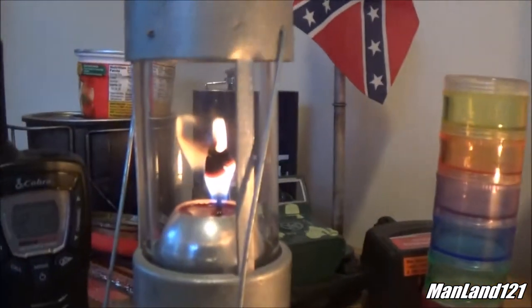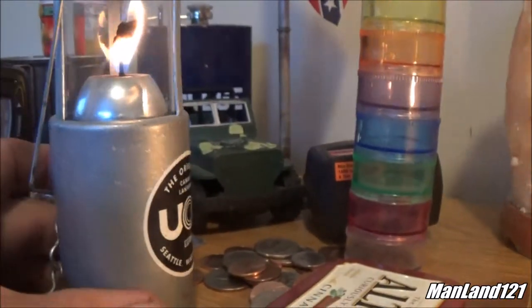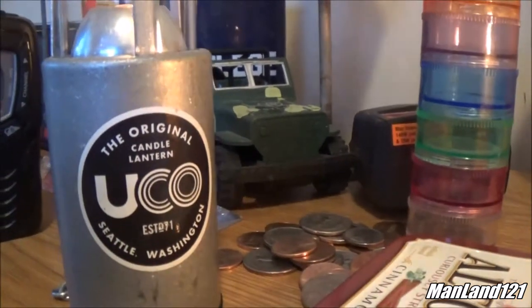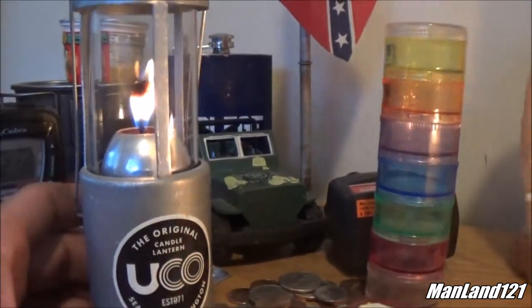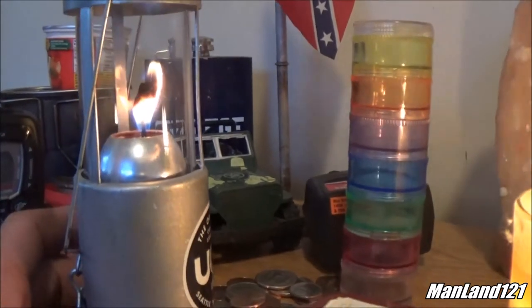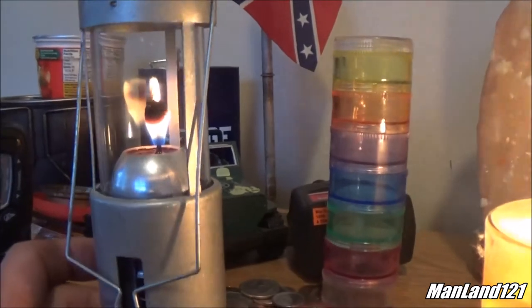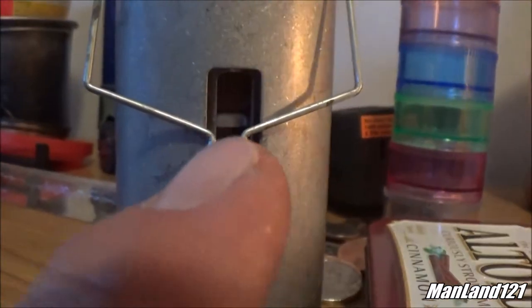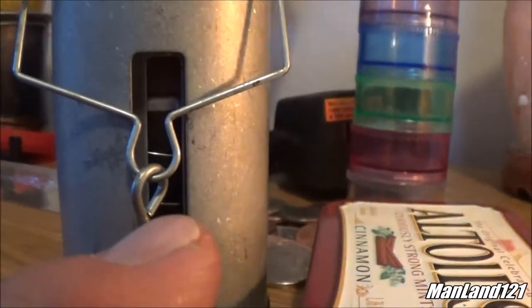Here's the UCO lantern right here. Let me turn around very carefully because I let this thing build up for a period of about two hours. This is the original candle lantern. This right here is the UCO — the very first candle that I made for it, a repurposed candle. And that wick is actually jute twine. I know this is working because I've been looking at the sight gauge right there — that little lever was down here when I first put the candle in.